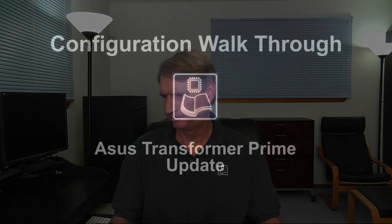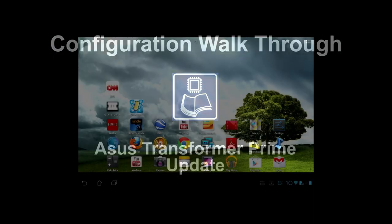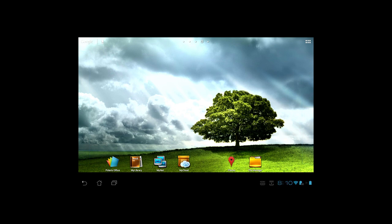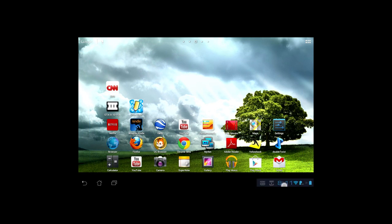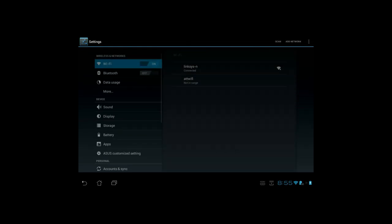Before I get to the results of the testing, I'd like to walk you through the configuration so that everyone understands exactly how we're doing the test. As I flick through the various panels of the home screen, you can see that no widgets are running. The flame icon indicates that the Prime is running in performance mode, meaning the maximum clock rate will be 1.3 GHz rather than the 1.2 GHz of balance mode, which we used in the previous tests.